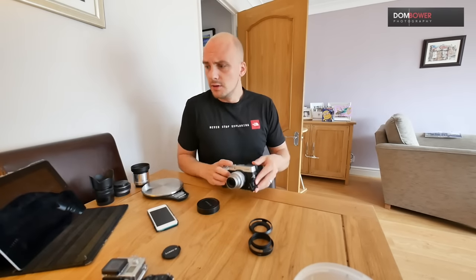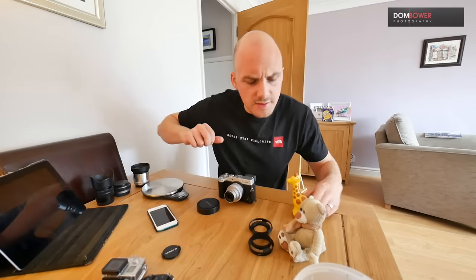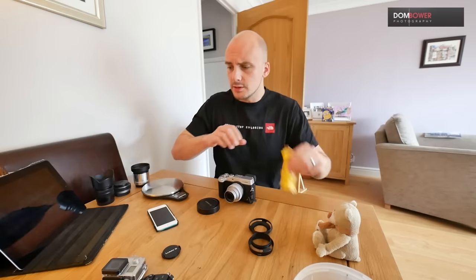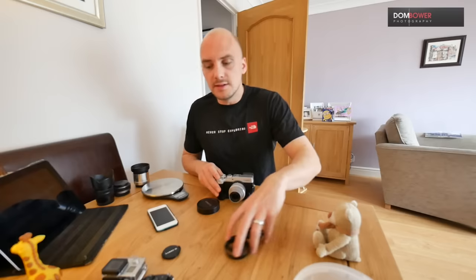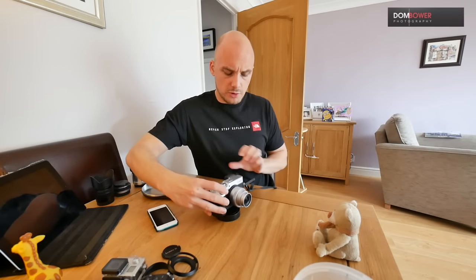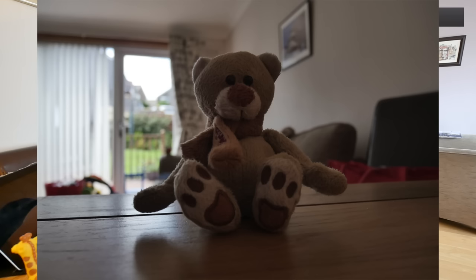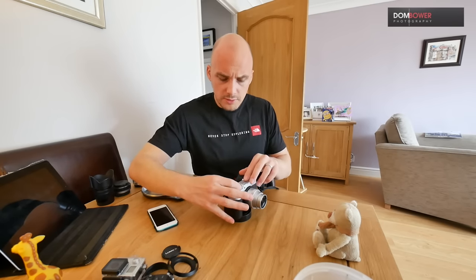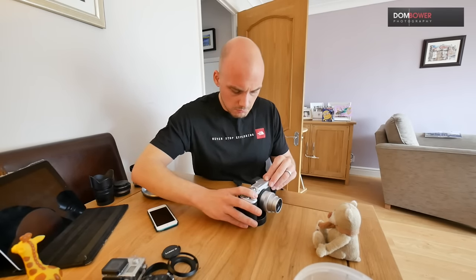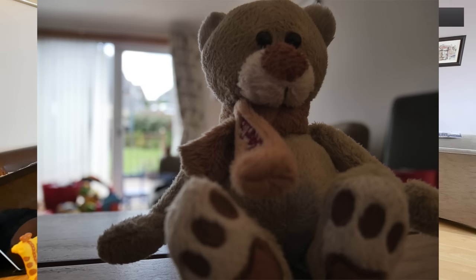First of all, it's got a very close focusing distance. Let's set something up to focus on — I'll use the teddy bear, it's called Berlin. Its closest focusing distance is 20 centimetres. But what does that mean when you're actually using it? If I put it on top of this... it's totally focused. Let's get closer. Still focusing. Closer. Boom. And if you notice, we're getting a nice shallow depth of field.